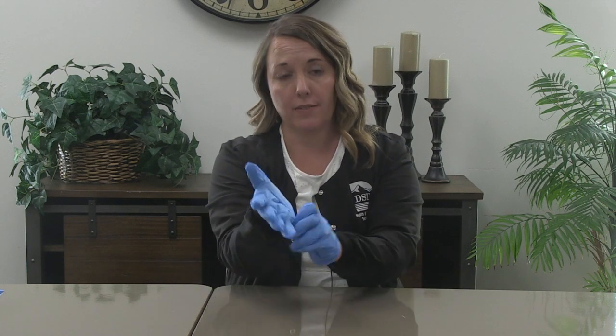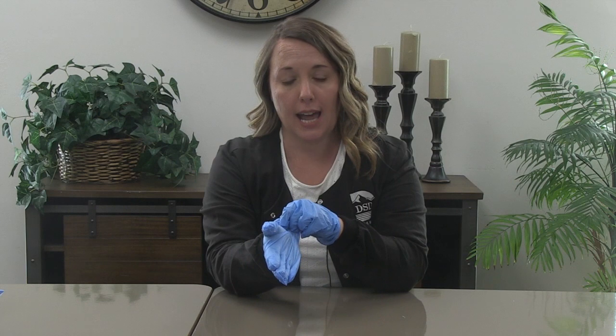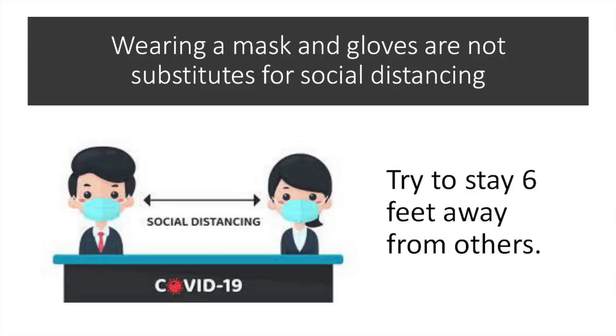To remove your gloves — and please remove them if they are soiled, torn, or contaminated in some way; you'll have to use some common sense — when you go to remove your gloves, take it by the cuff and pull it inside out, doing the same with your other hand, and dispose of your gloves. Even though you will be wearing masks and gloves for this event, please continue to follow the social distancing guideline of six feet distance between people.